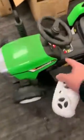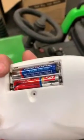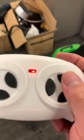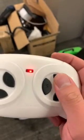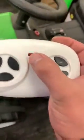First, we need to turn off the tractor and install the battery. Then press this button and this button together for three seconds — the LED will start flashing. Then turn on the tractor.